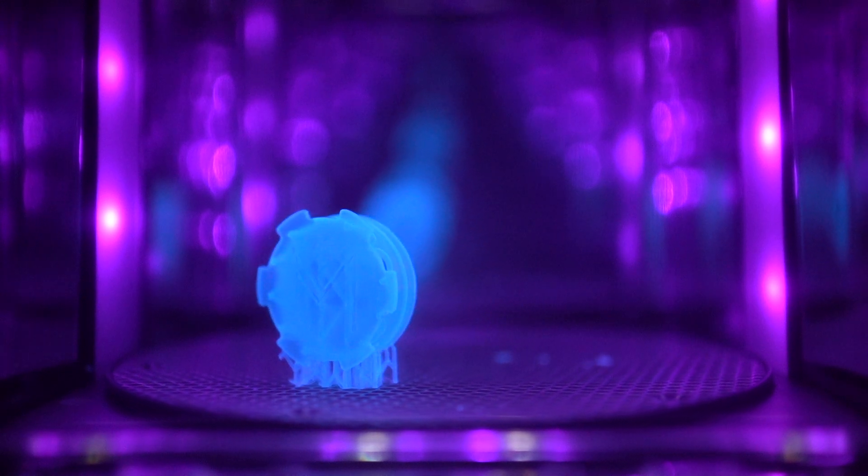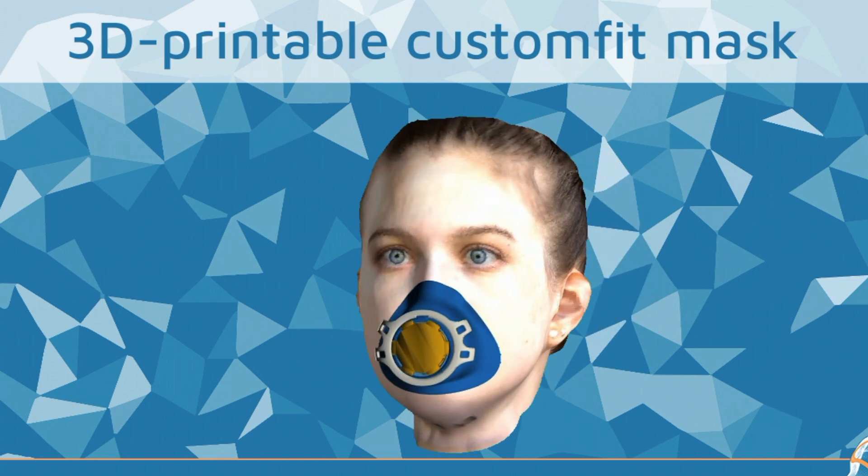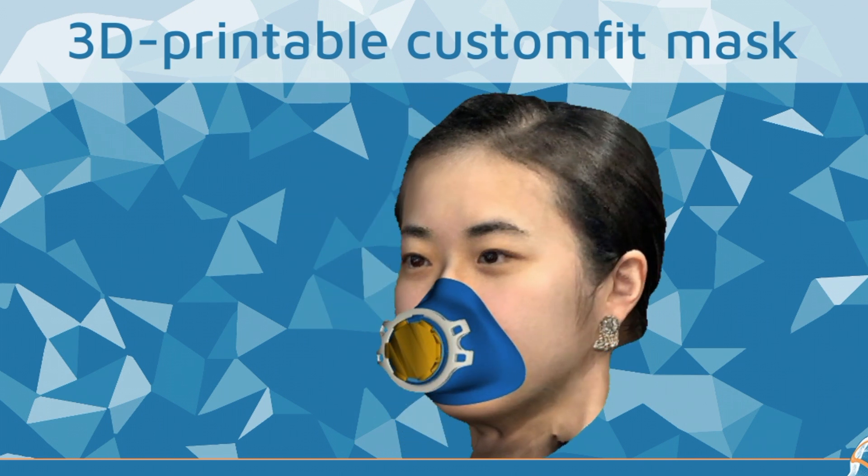Now they hope to create perfect-fitting respirators at a time when it seems we could be wearing them a lot. And all you need to get started is a smartphone.